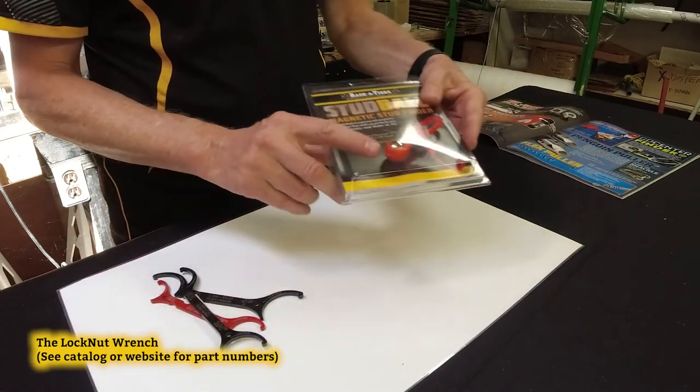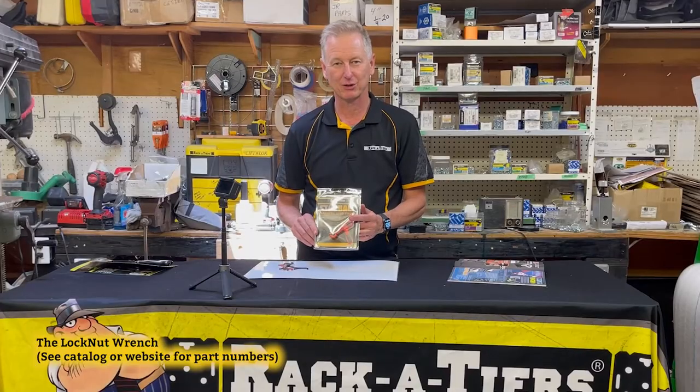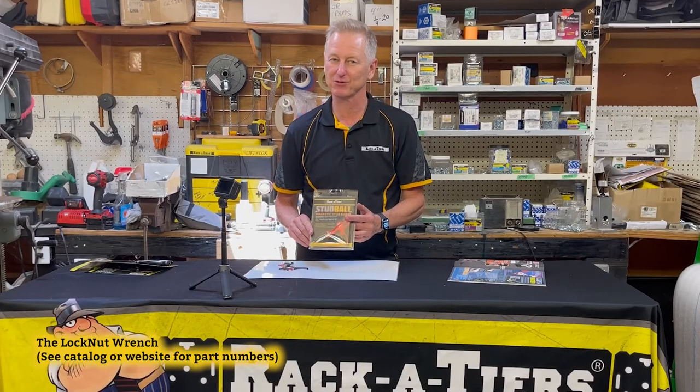Lock nut wrenches — three pack, half, three-quarter, and one inch — and the Stud Ball magnetic stud finder: great items for accessory sales from Racketeers.